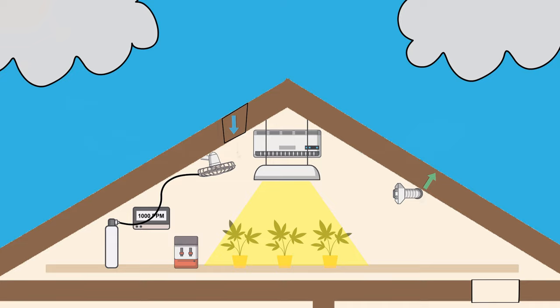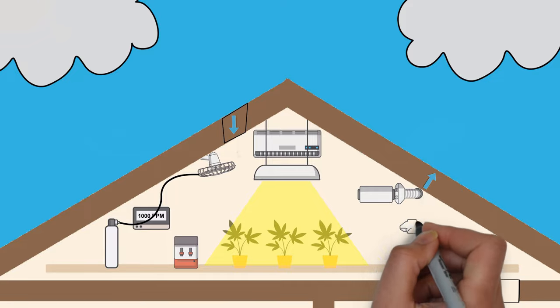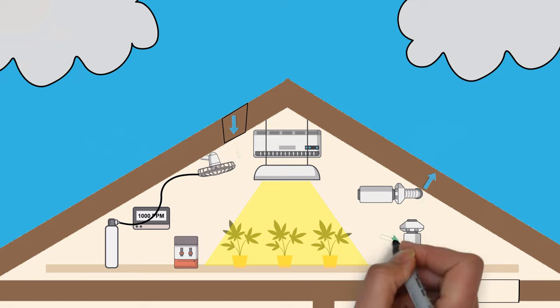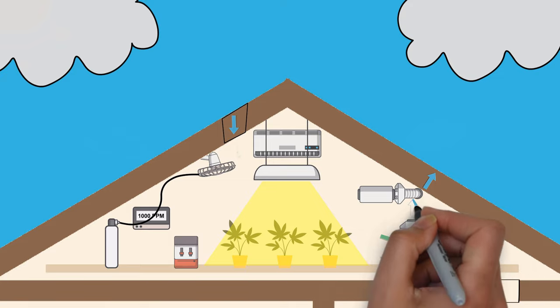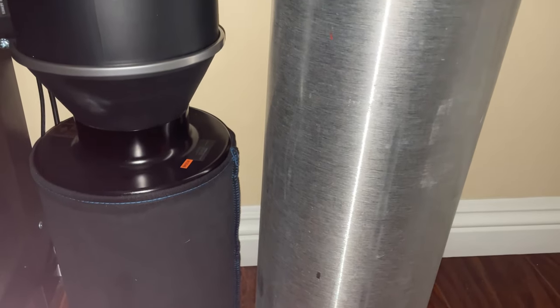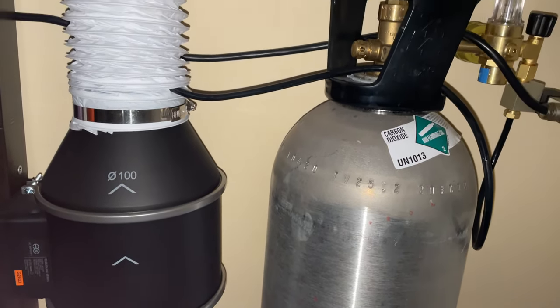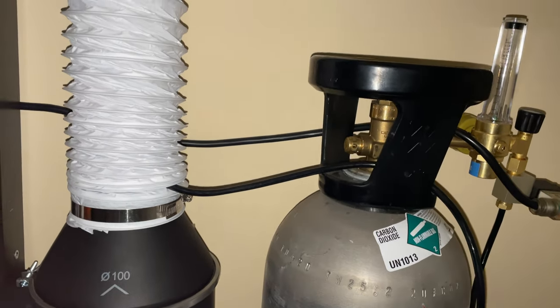Another optional piece is an air scrubber to remove plant smells from the grow space, and depending on your setup, this can be placed in two spots. If you need to scrub the smell when air inside is ever exchanged with outside air via an exhaust fan, you just need to install a carbon filter on the exhaust fan. If you want to scrub the smells from the room itself, you'll need a carbon filter and an inline fan pulling air through it. Here you can see that this setup combines both the carbon filter inline fan combo with the CO2 tank and regulator, so that when CO2 enters the grow space, it's being pushed up by the air scrubbing setup.